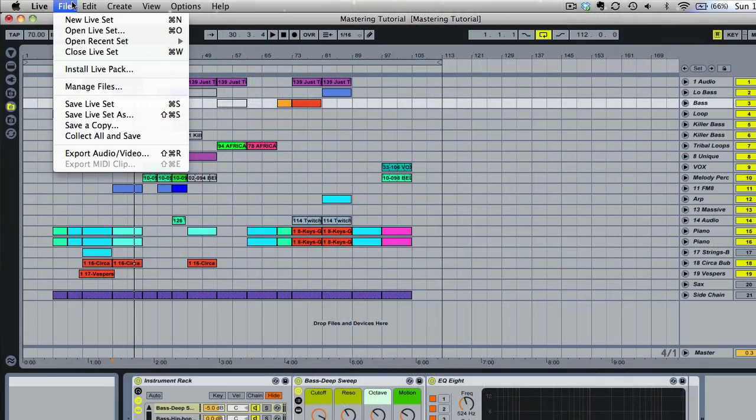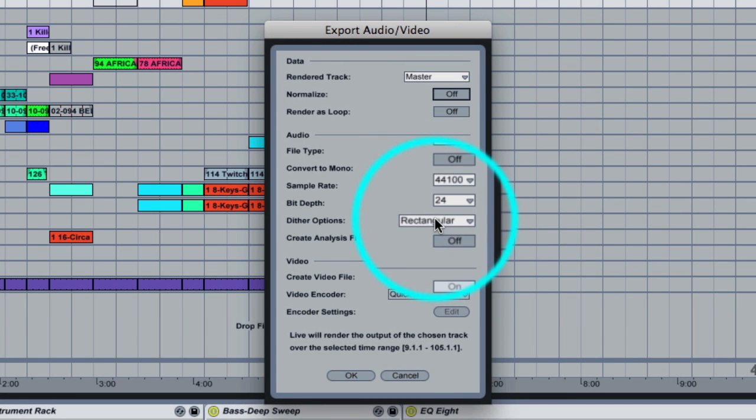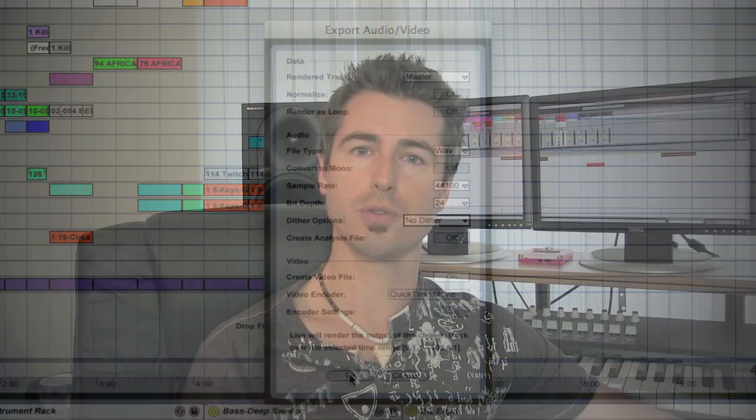When you're exporting, make sure that normalization and dithering are turned off in the Live export menu. Normalizing scans for the highest amplitude peak in your track and pushes it up to zero decibels below full scale — you don't want that, because it defeats the whole purpose of leaving six decibels of headroom. Dithering is also something best left to your mastering engineer with their professional tools.